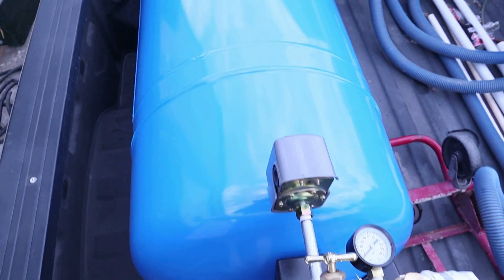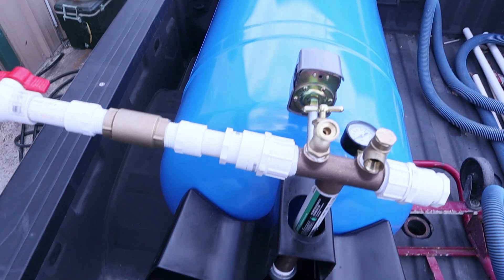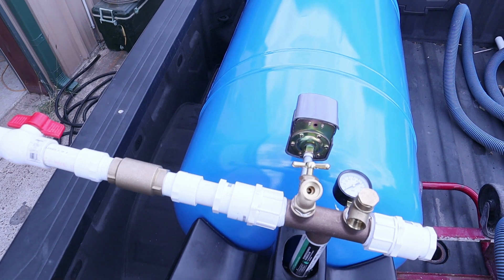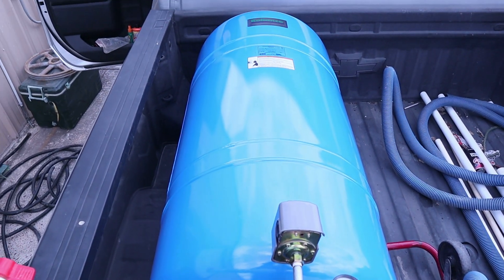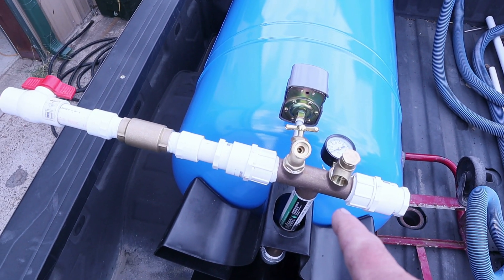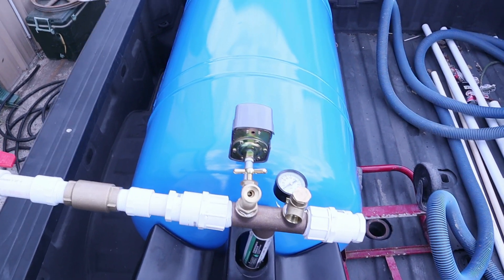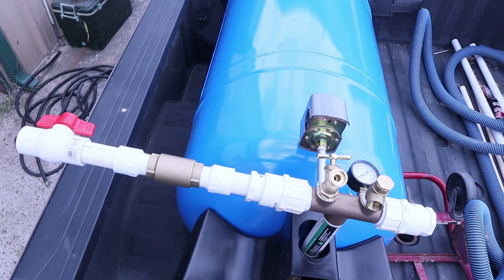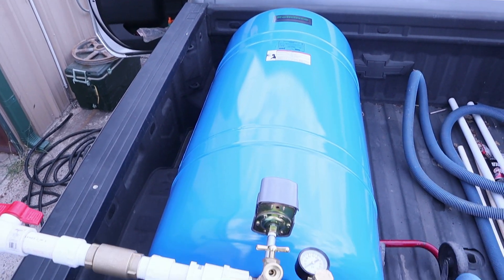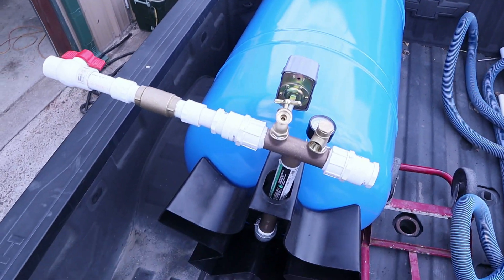We're going to haul this close to Houston, Texas, which is about five hours from here. Tomorrow we'll get it installed and I should be able to get you a video of the final installation — water coming from the actual well, going through the tank, and then out to the home. We do ask that if you got anything out of this video, hit the thumbs up, like, and subscribe — that really does help promote this video.